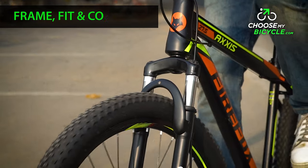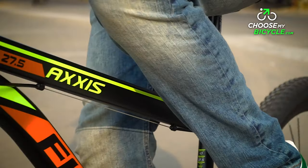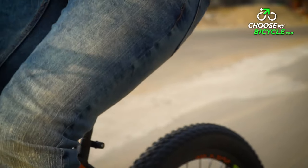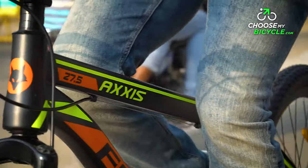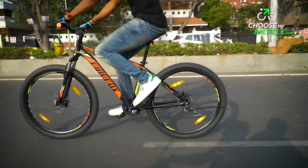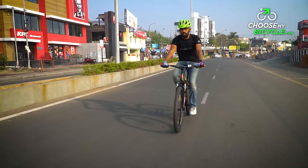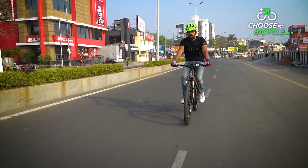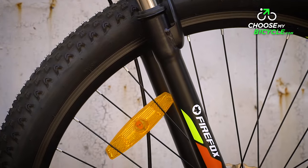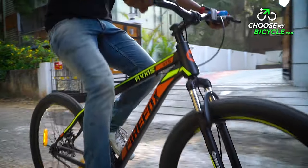The Firefox Axis 27.5D SSP comes with a hardtail alloy frame. The top tube on this frame is slanted, which ensures the rider gets extra standover clearance when riding over rough patches. The frame is responsive and clearly feels like riding a performance MTB. The weight of the bicycle was 14.6 kilos, which is good for a trail or urban bicycle. The front suspension fork worked smoothly and had a working travel of 60mm, which was more than sufficient for flat trails and rough urban roads.